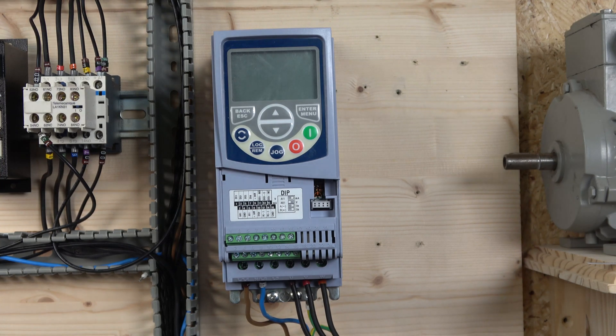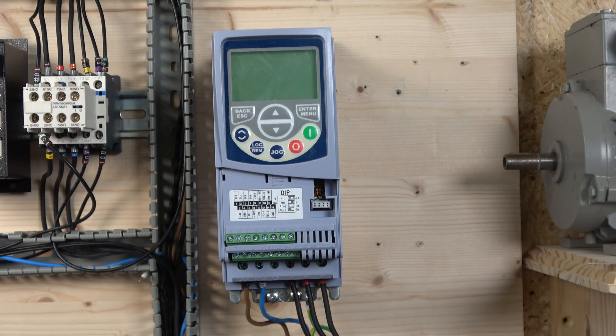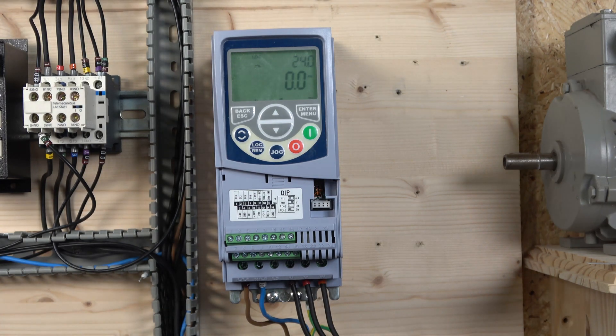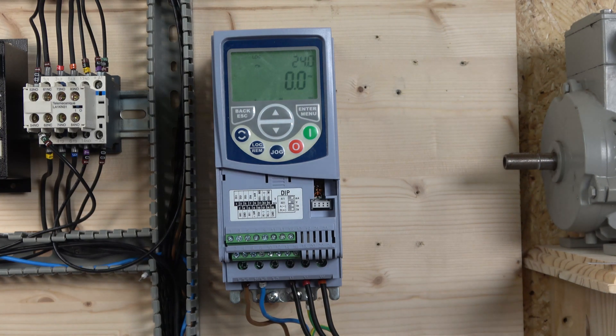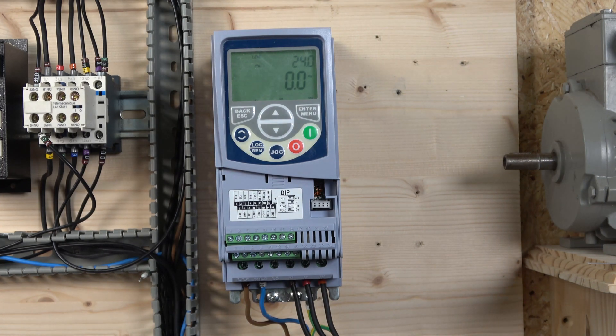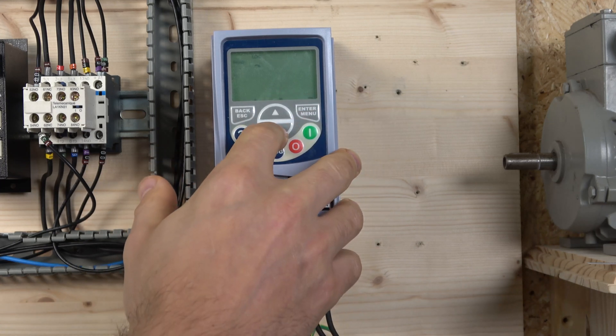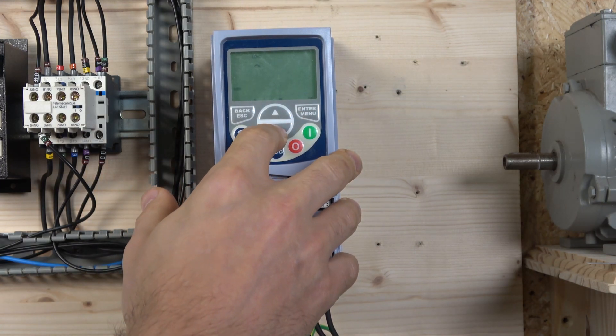Let's power up the drive. It is noisy because it has a fan — that fan is quite loud. Once powered, pressing Enter gets you into the menu where you can select between parameter groups.